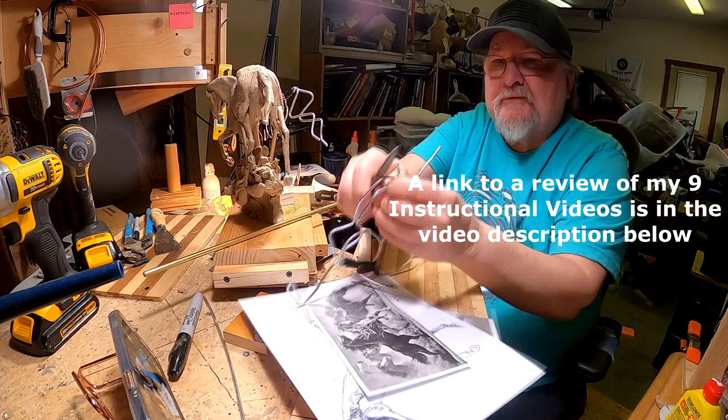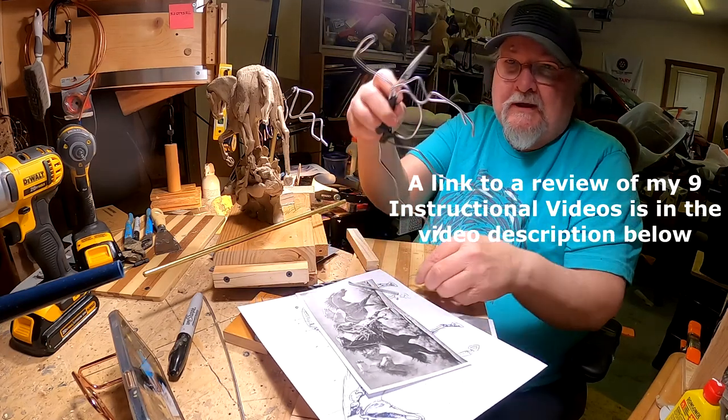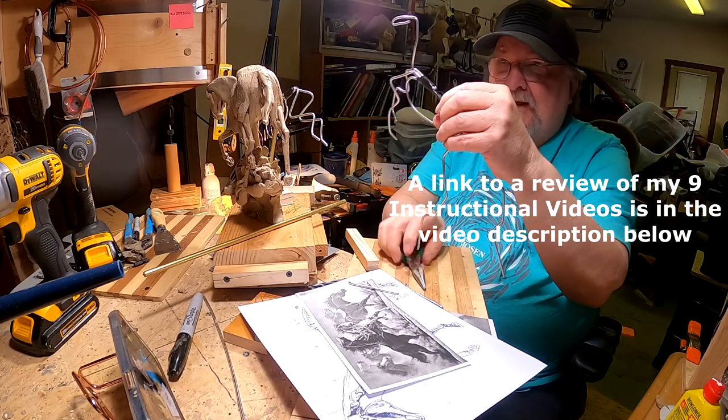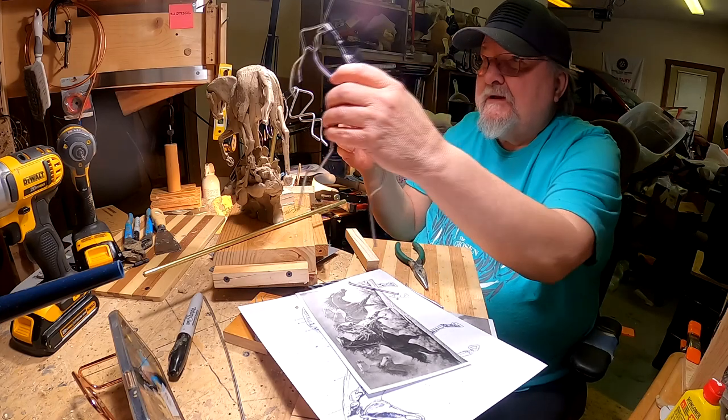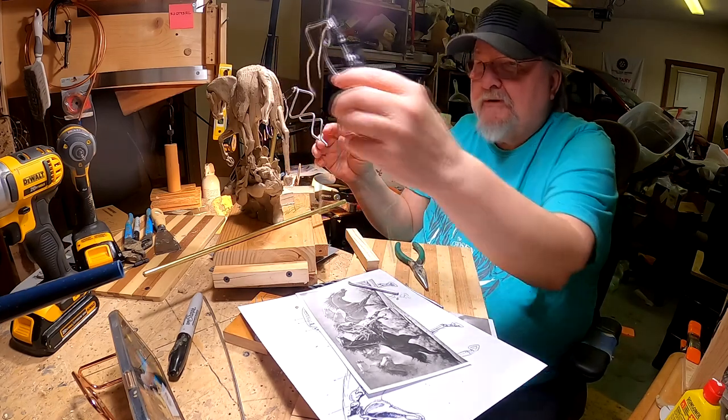I cover all this very heavily in my instructional video on creating a horse from scratch, and in several other videos.